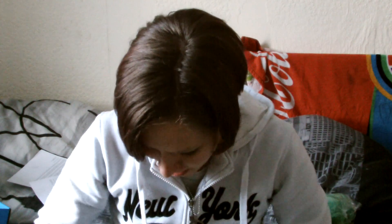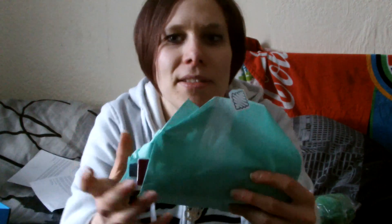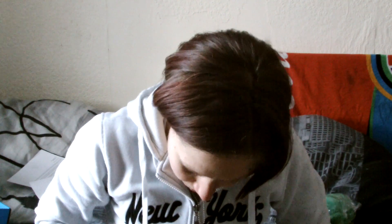So that is my Geek Box: t-shirt, comic, DVD, Harley Quinn mystery mini, and a sonic screwdriver which I will give to my friend. Oh, and the Slimer! That is everything from the Geek Box.